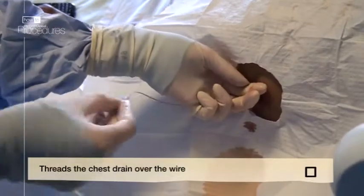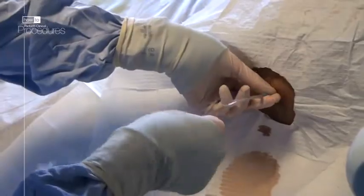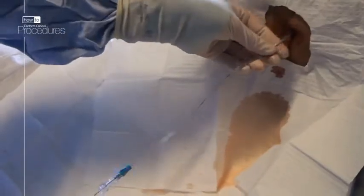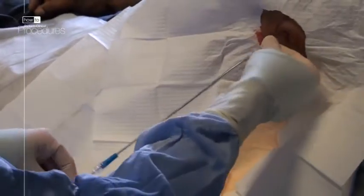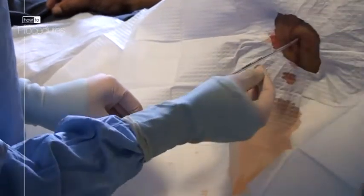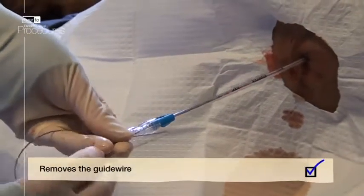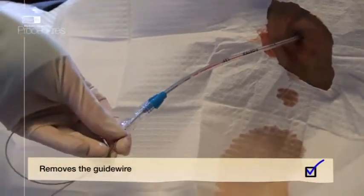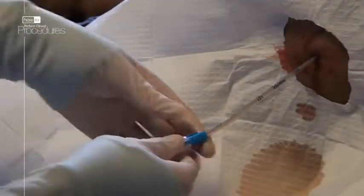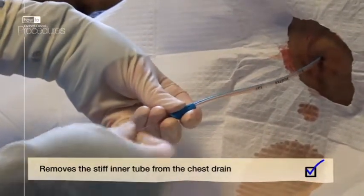Remove the dilator and thread the chest drain itself over the guide wire. Theoretically, for a pneumothorax you want to direct the drain apically, and for fluid you want to direct the drain basally. However, it is almost impossible to direct a Seldinger drain reliably and it still usually works. Here it has been inserted to about 14cm. Remove the guide wire, then remove the inner stiff component of the chest drain, which was just there to help direct it.